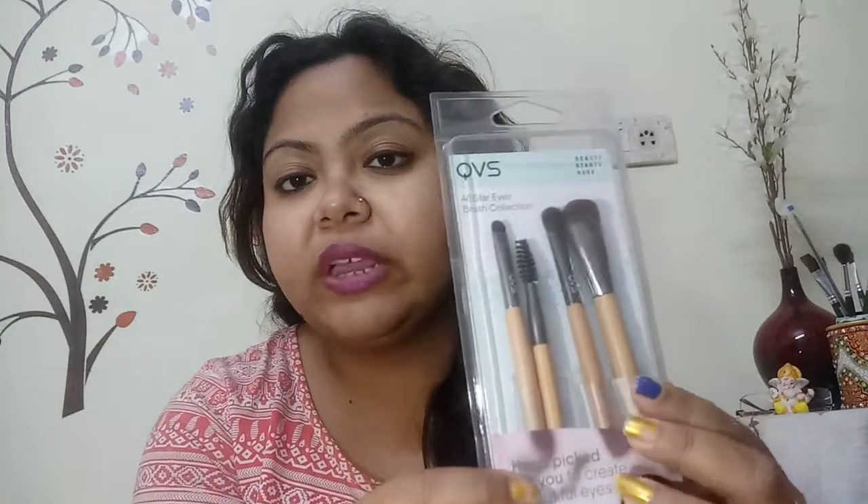That was my top pick number one. Moving to number two — the next brush I'm going to talk about is a little expensive. This is the QVS All Stars Eye Brush Collection, which is entirely for the eyes. Since we do a lot of eye shadow, these brushes are super good. You also get a spoolie, a smudger, and two applicators to spread product for your smokey eyes and all of that. I have absolutely loved this product.